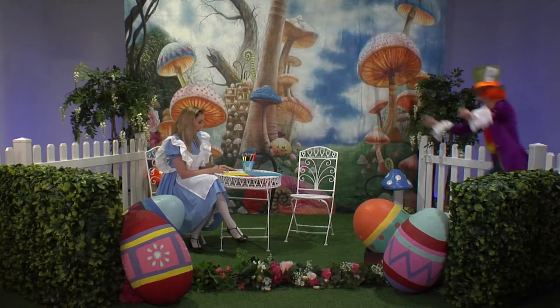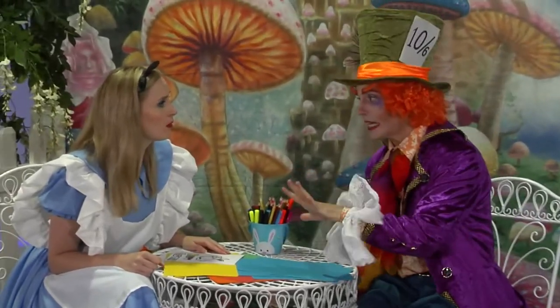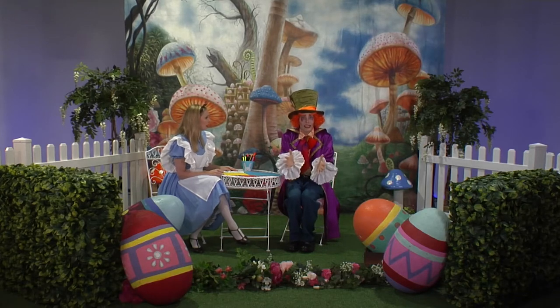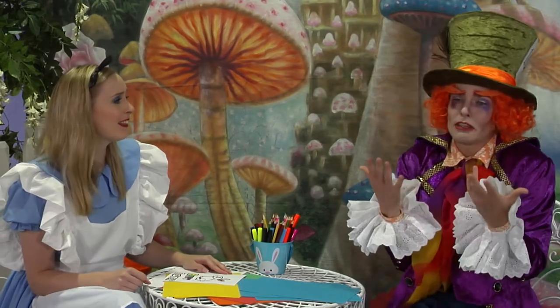Alice! What is it, Hatter? I need your help. What would you like? Well, you know how it's nearly Easter and I haven't had time to get anything for the Easter Bunny. And you know how every Easter he gets us those yummy chocolates, and I haven't got anything for him.